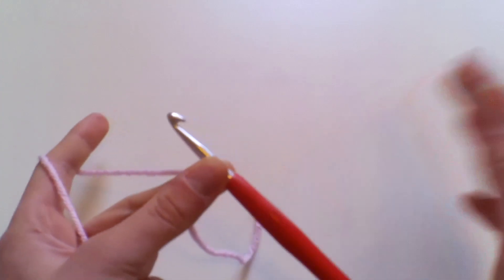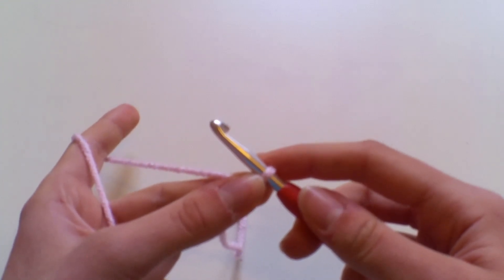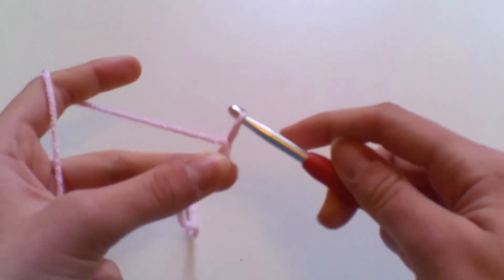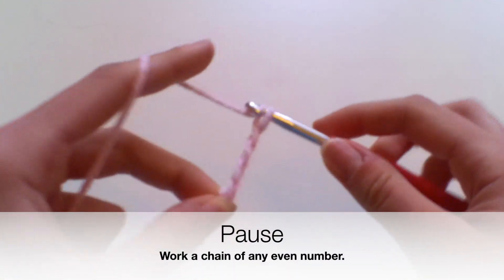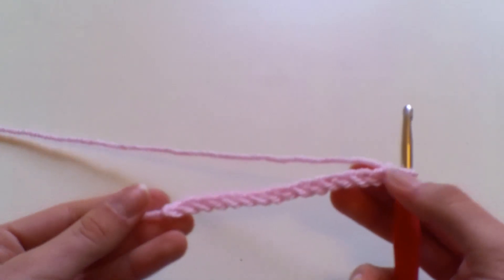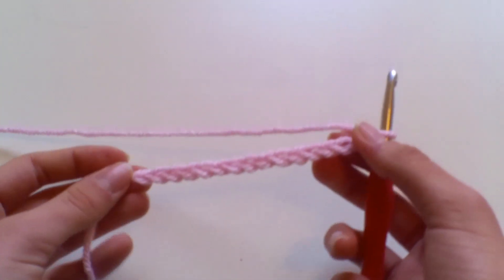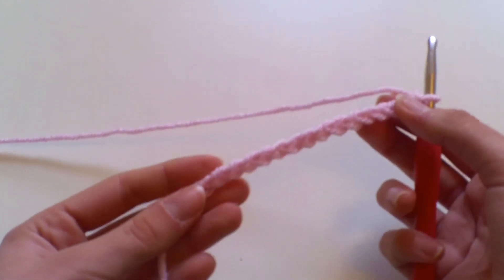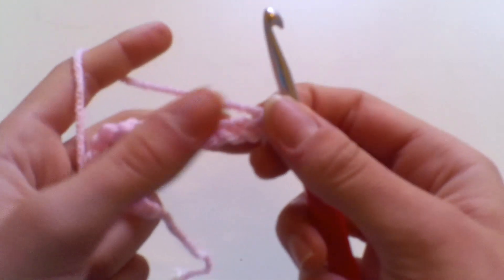If you're making a blanket, you might want to lay your chain out on a bed to help measure the length. You're going to use an even number of chains — yarn over, pull through, and work your chain to the desired length. For video purposes I've chained 16, just to make a small swatch, but you can chain as many as you like in an even number.